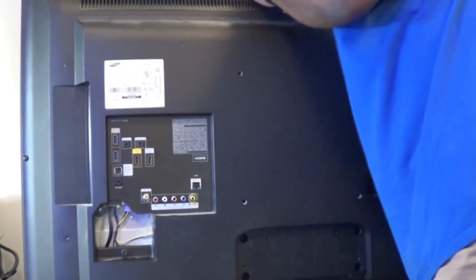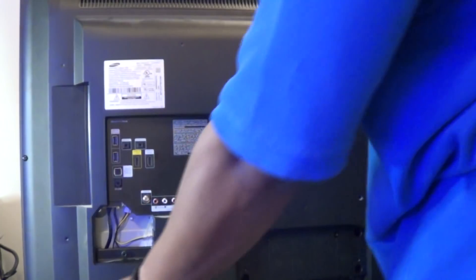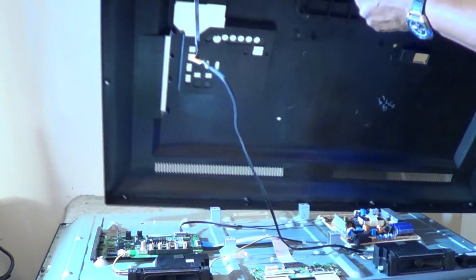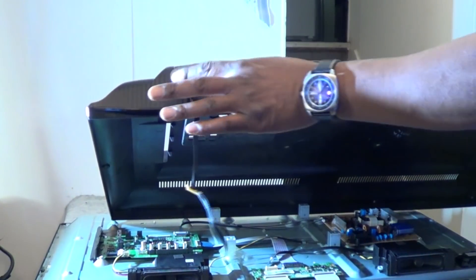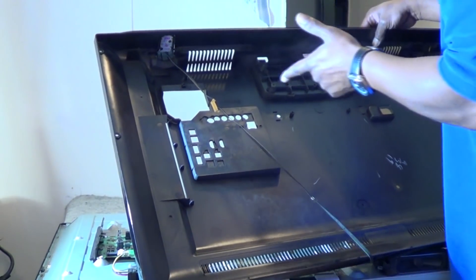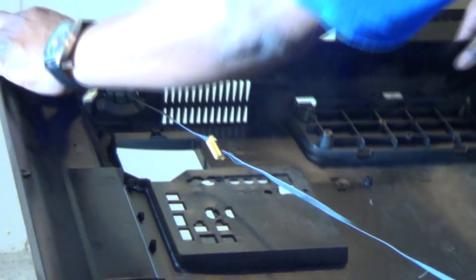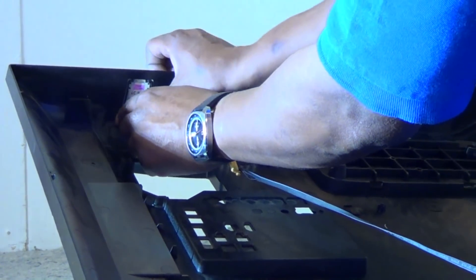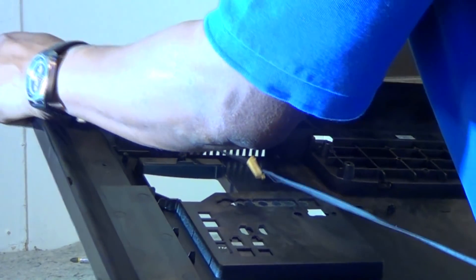Take the rest of the screws out and get the back cover off. As you can see, it's still connected to the power button — that little toggle switch right here is your actual power button, and you can go this way for menu and all that. I'm going to squeeze these little clips on the side for the power button — there's one here and one here — and it comes right off.